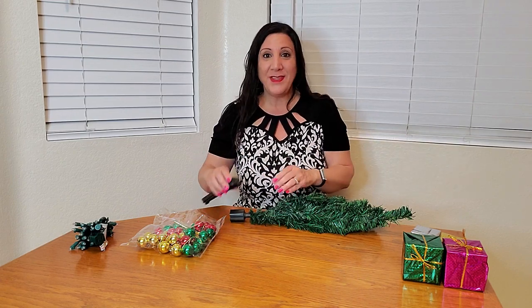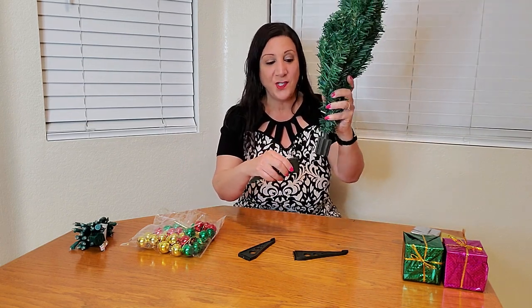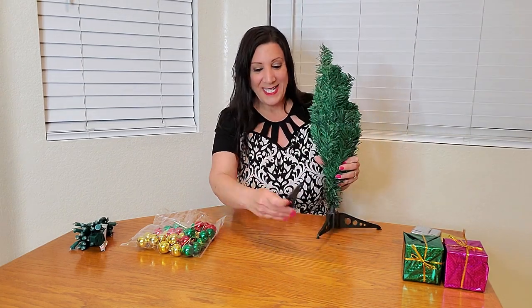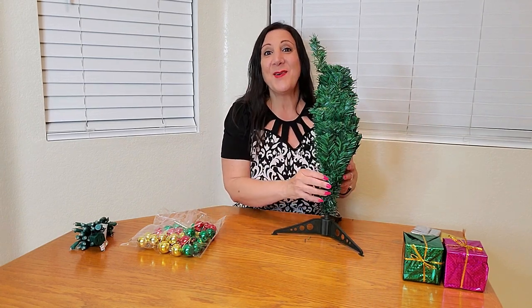The first thing we're gonna do is put the tree together. They have these three plastic pieces, and what we're gonna do is slip them onto this tree — there's the first one, second one, and there's the third one. Perfect.